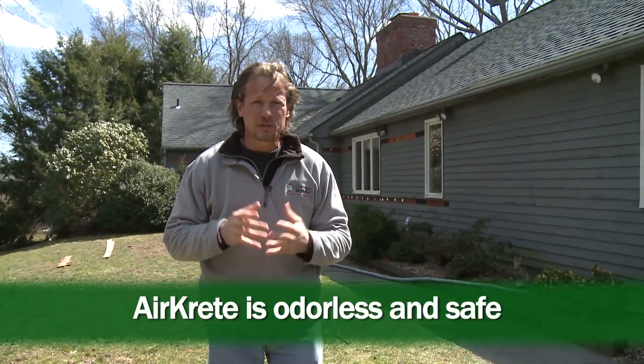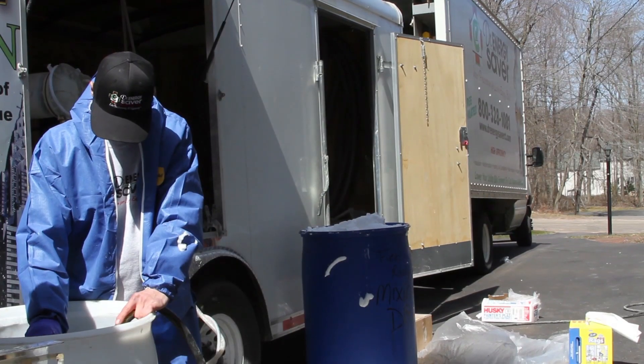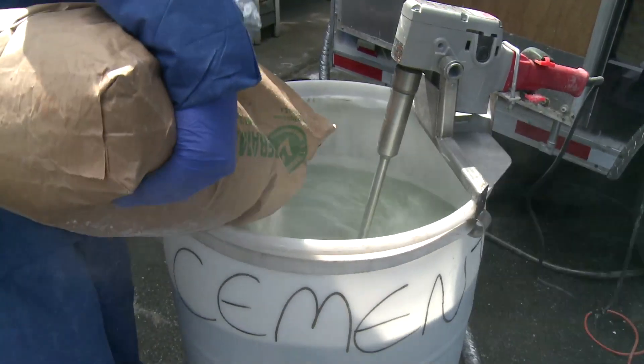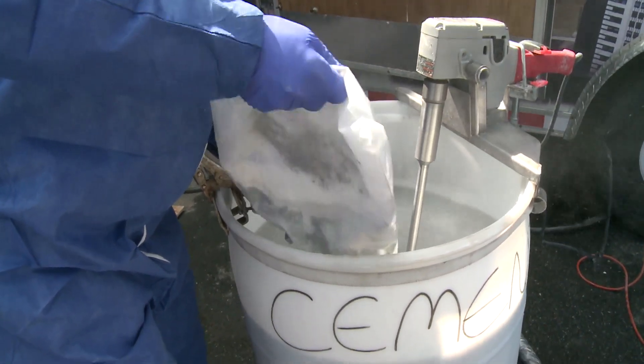Let me do a demonstration of what's actually in aircrete. On the foam side, we have two parts: calcium chloride, which is basically road salt — a very useful mineral used for many things — and a foaming agent and water. On the cement side, we have magnesium oxide, which is a very common mineral found in antacids like Maalox and Mylanta.